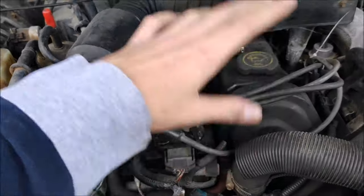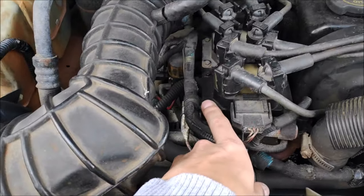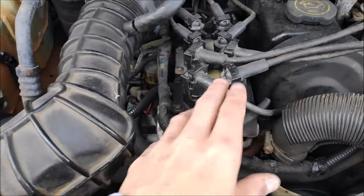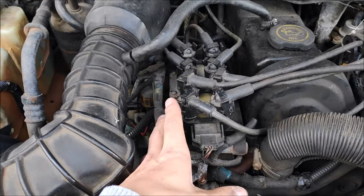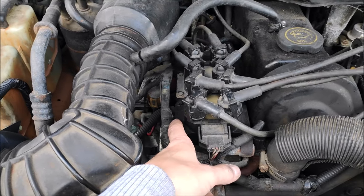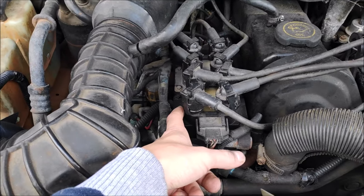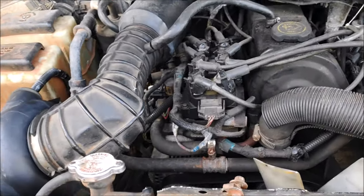Ignition coils go bad and the truck will start running like crap. They're easy to replace — four bolts per coil. I've got a diagnostic video for those of you that want to check it out. I went to the salvage yard, pulled one out, and tested it — it was good.